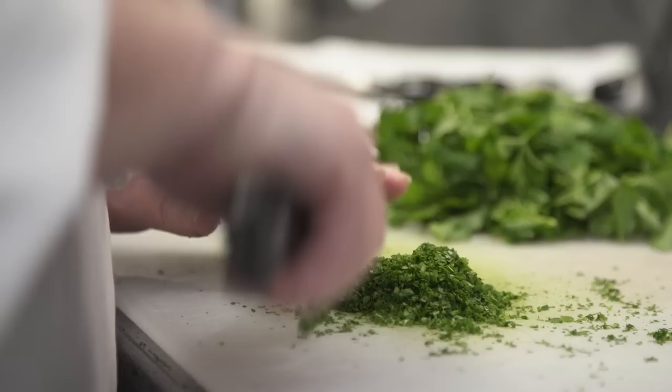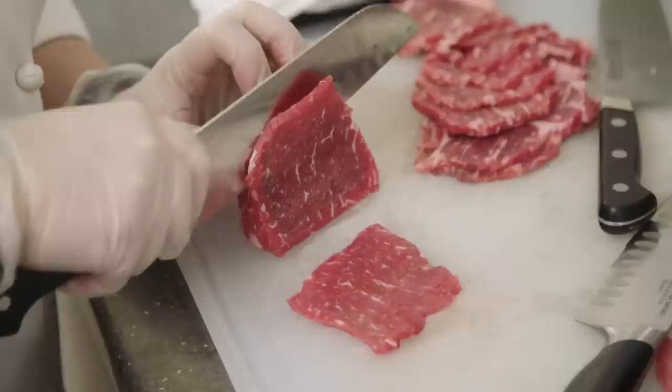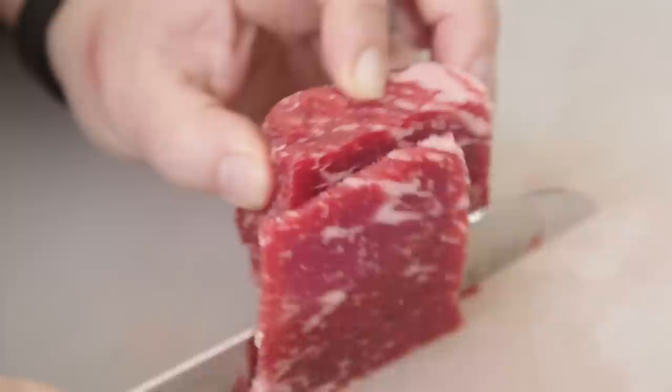Some experts claim Santoku are only for soft vegetables and boneless meat, while others say a Santoku can do anything a chef's knife can. To settle it, we tested the Santoku against our favorite chef's knife. We minced piles of parsley, diced dozens of onions, broke down whole flocks of chickens, and chopped hard butternut squash. For precision work, we cut carrot matchsticks and thinly sliced semi-frozen steaks across the grain — a tricky step in our recipe for Vietnamese beef soup.